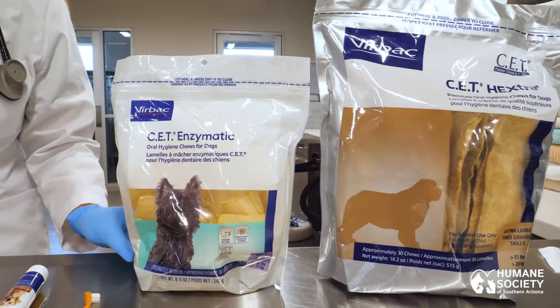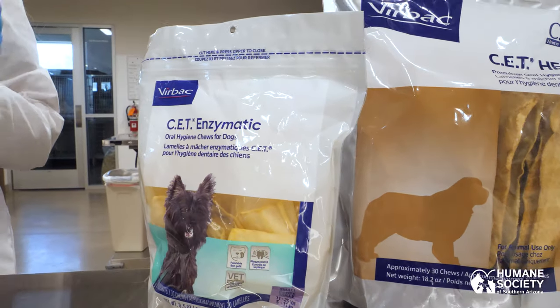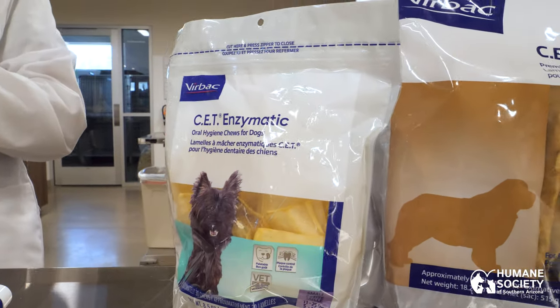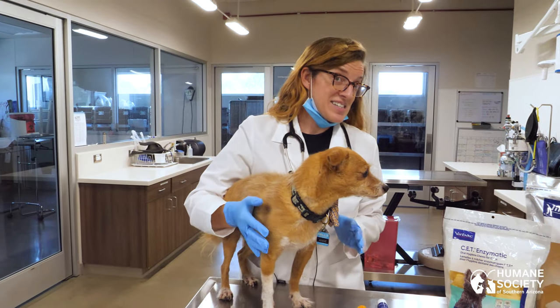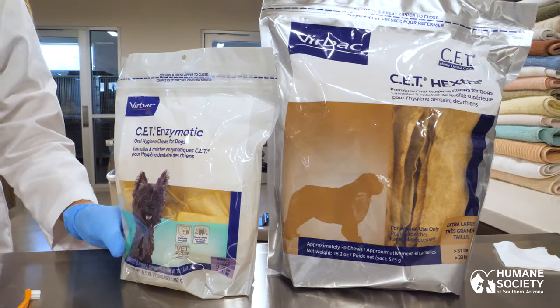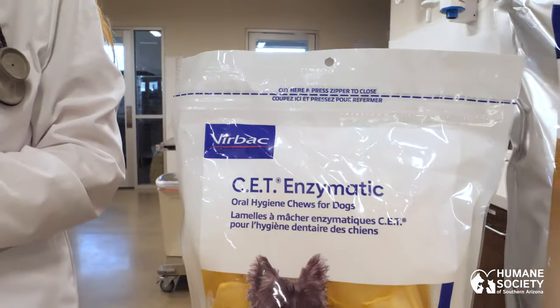I wanted to show you these — they're a really cool product that work well if you have a pet that's a chewer but also resistant to having their teeth cleaned. Products such as these are really helpful in keeping your pet's teeth clean.